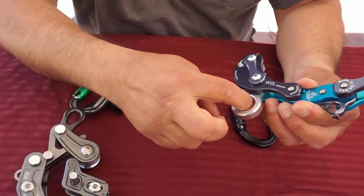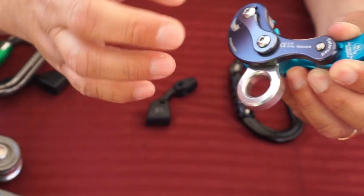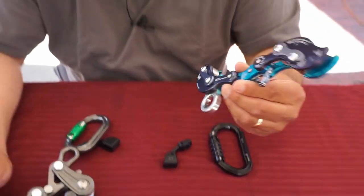The Akimbo has a fixed eye on it and it's wide, so if you put a carabiner there it could sideload the same way. So that's what we're going to do next — put the positioning bar on and show how we do it.